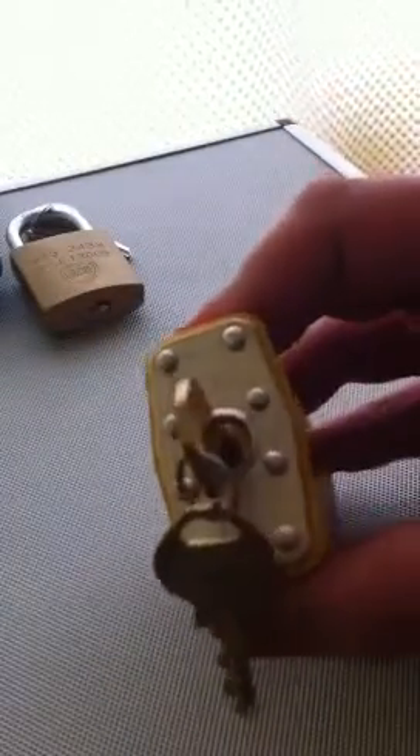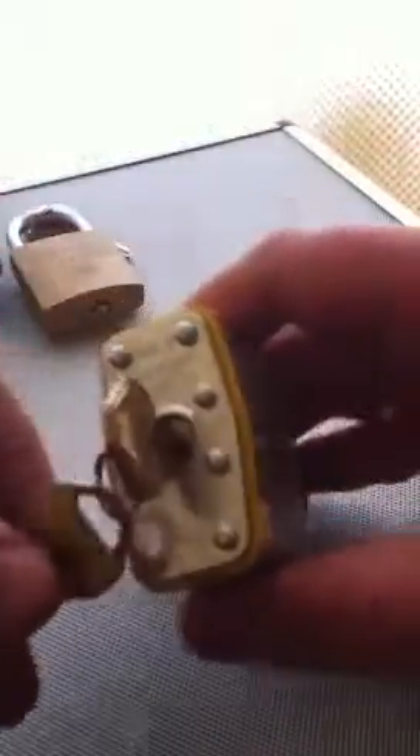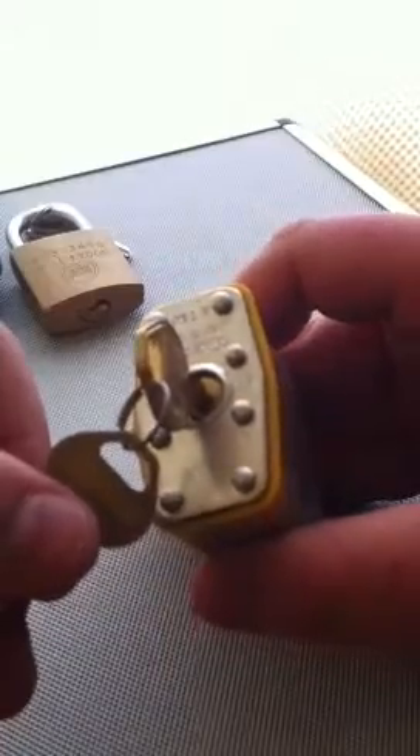Actually, Master Lock number 17 — cool, actually, because this is a double turn, so it opens either way. Easier to pick one way than the other as well, weirdly enough.